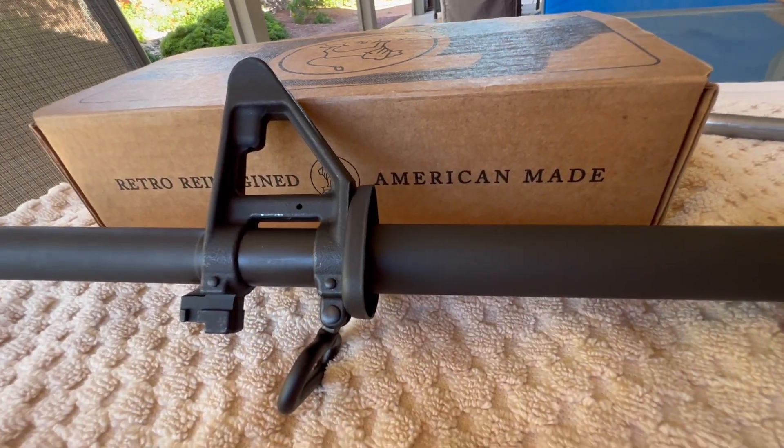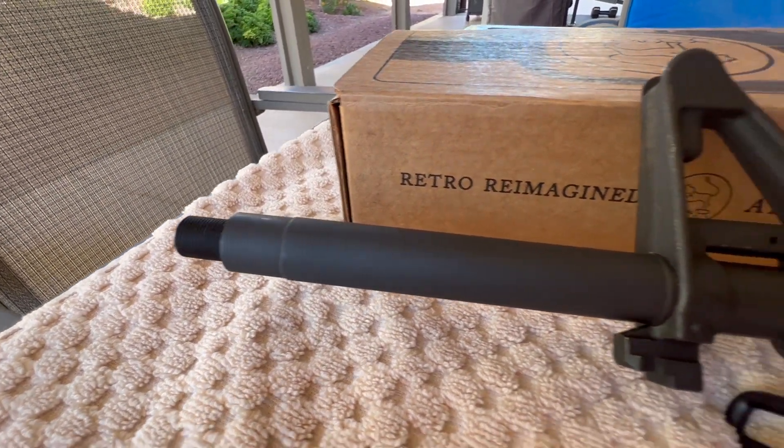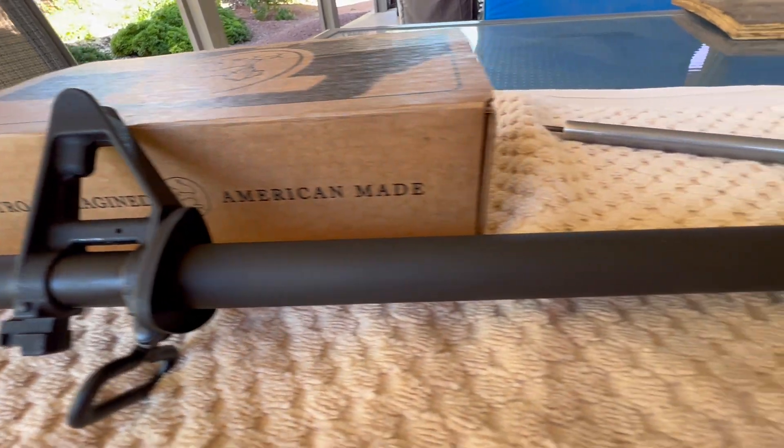I got this barrel back with not a scratch, ding, or rub mark on it anywhere, so they did a fantastic job.